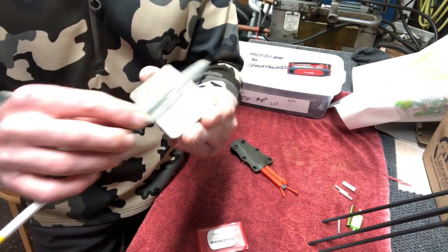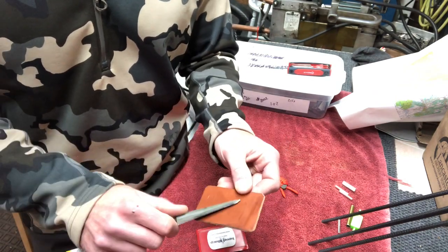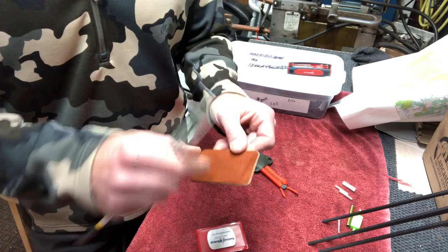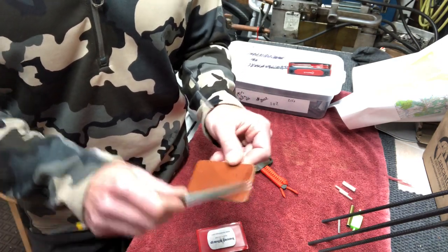Then obviously your strop - you could just work your strop, put a little aluminum oxide powder on it, which we sell, and work your strop that way.